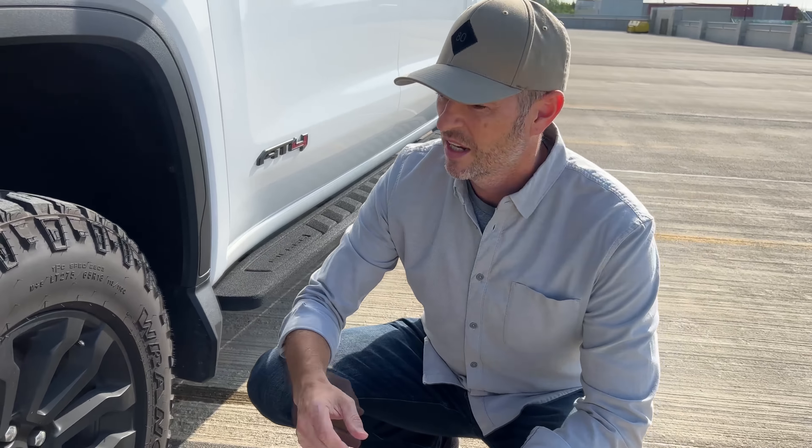I have a fog light mod by Boost Auto. Mine's wired up so that when my high beams are on, I still have the ability to turn these on and off with the button. You can also wire it up a different way, where when your park lights are on, the fog lights are auto on all the time. It's really up to you what you want to do. No cons.